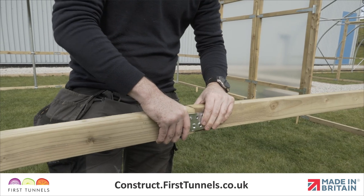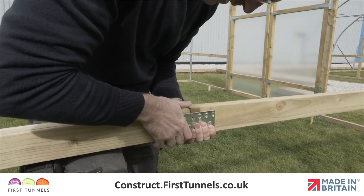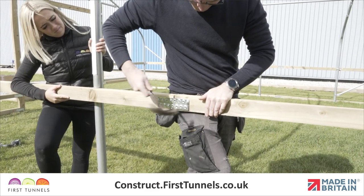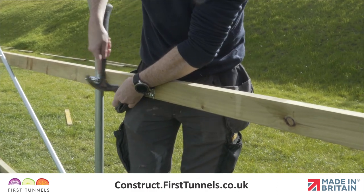To add another section, you will need to join another piece of side rail to the one you have just fitted. Position a nail plate equally across the joint and secure in place using square twisted nails. You will be required to fit a nail plate to each side of the joint.